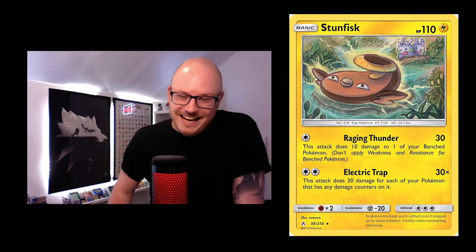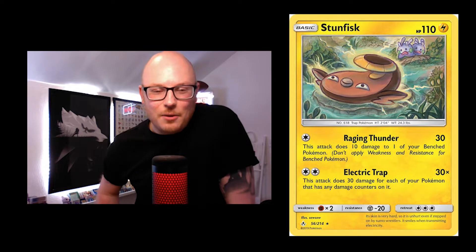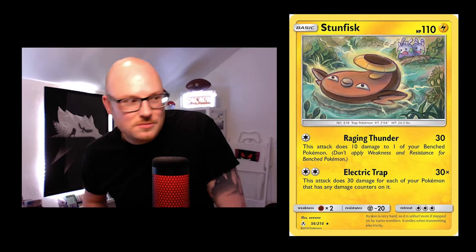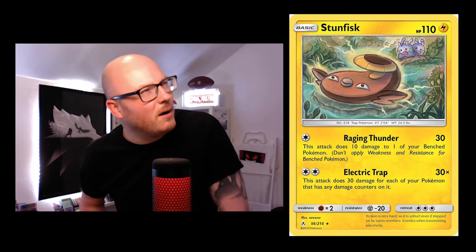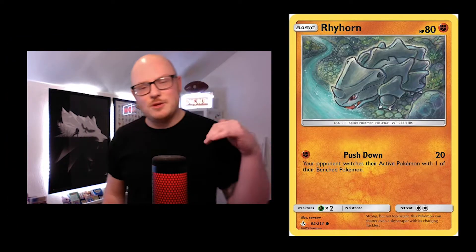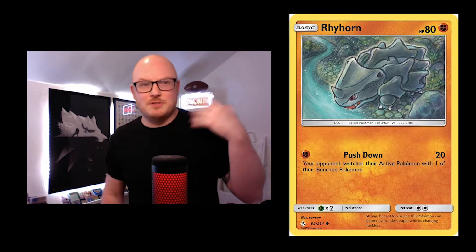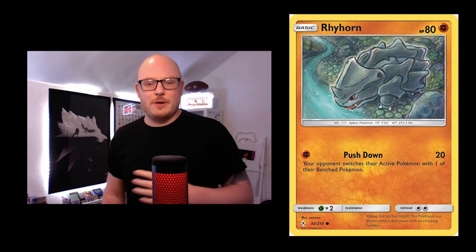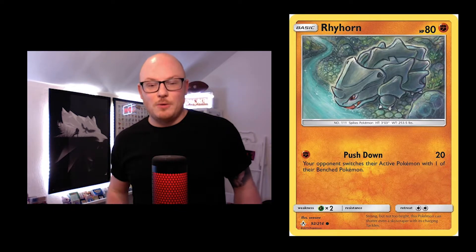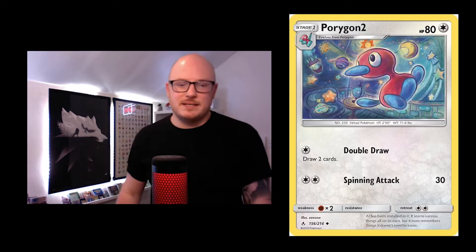I quite like the Stunfisk. Because it's yellow, I might prefer the yellow border on that one — maybe a bit controversial. The use of elements is quite cool: in the Chikorita card there were elements of wind, here you've got water and bubbles around its mouth. In the Cubone card you have the tear in his eye. Little details like that are really nice.